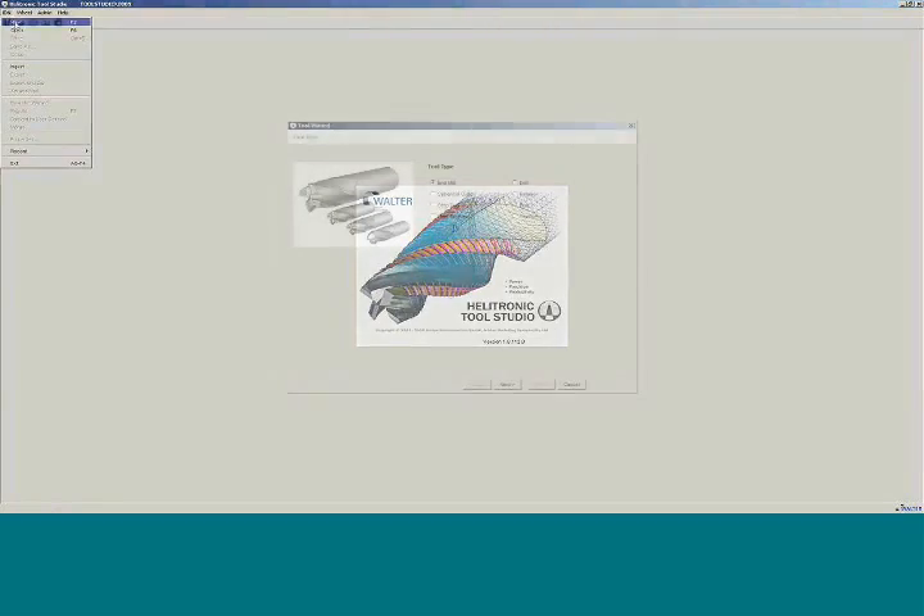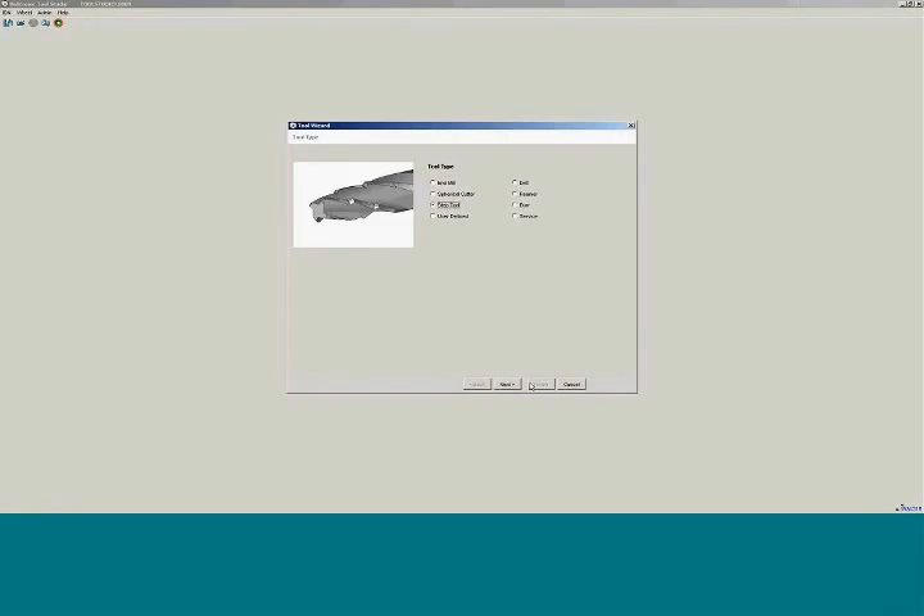We will start a new wizard — it will be a step tool wizard. Same thing as we just discussed before: up top you have all the wizard pages that you can jump to. Now we can do end mill type ends, do a three flute for example.